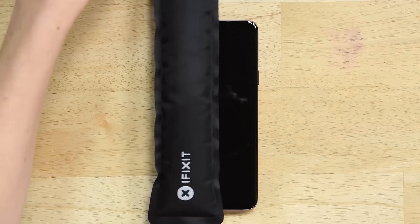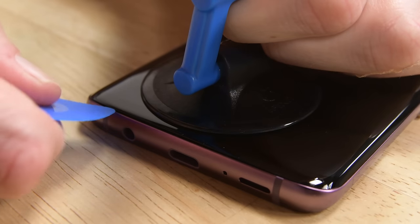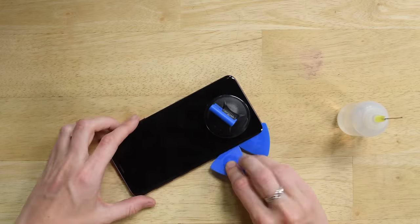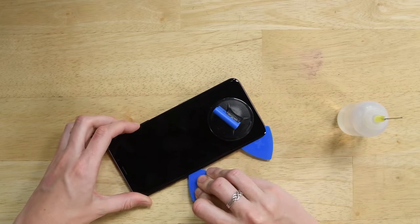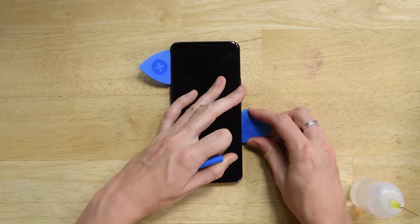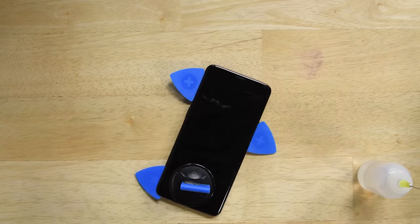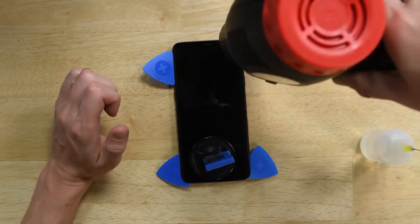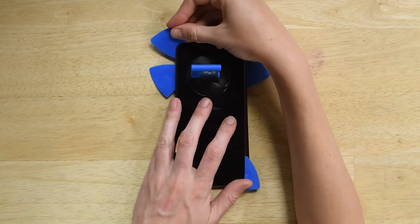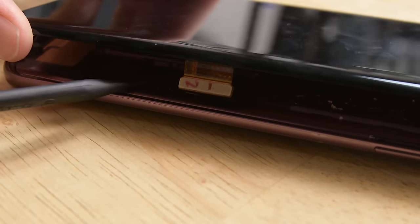The display is held by copious amounts of adhesive, so we need our eye opener to soften it. Place your suction cup on the heated edge and when you have a gap, use your pick to slowly move around the edge of the display. Use a couple drops of isopropyl alcohol to help soften the adhesive. Be careful going around the right side where the display cable is hiding — you don't want to cut it. If you ever feel that the adhesive is still too hard, try using a heat gun as well. With all the adhesive free, you can remove the display from the midframe.